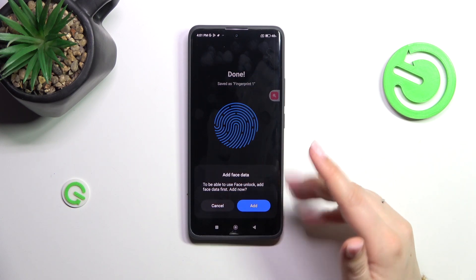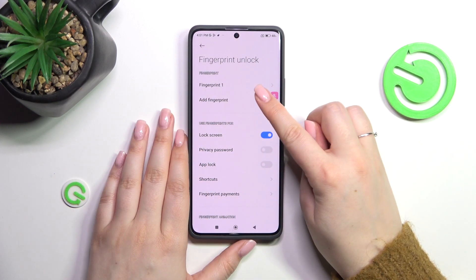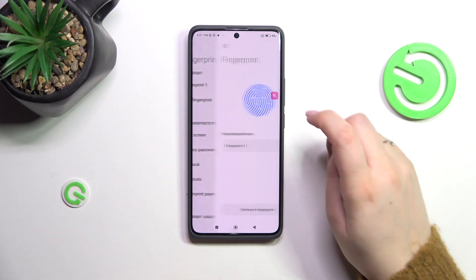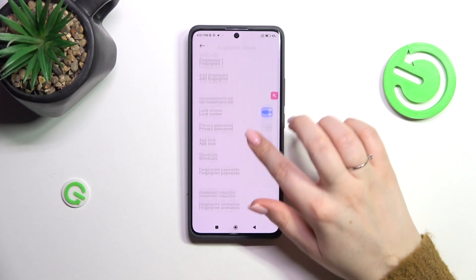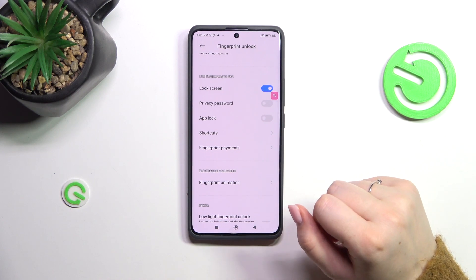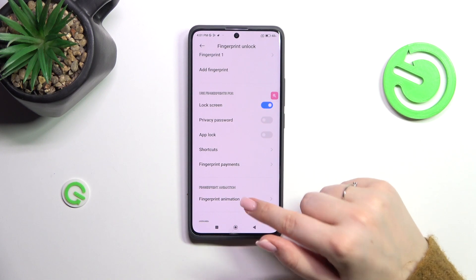I don't want to add face data, so let's tap on Done. As you can see, this is the fingerprint we just added. We can rename it or remove it completely, and we can add another fingerprint. We can also decide what we want to use our fingerprint for — that's up to you.